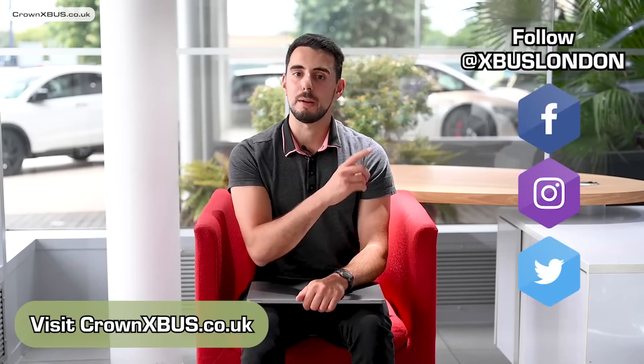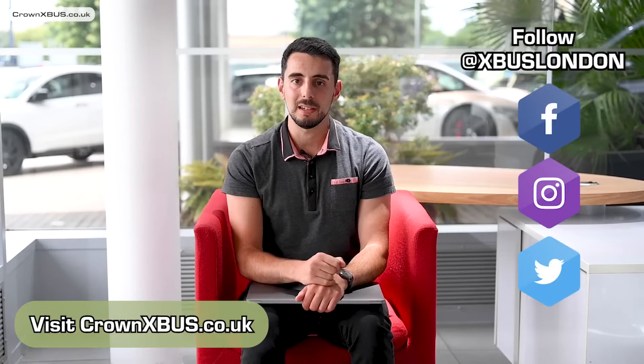And that is our first look at the camper — let us know your thoughts in the comments below. For all your X-Bus goodness, visit crownxbus.co.uk. Also follow us on our Instagram, Facebook and Twitter at X-Bus London. Thank you for watching, I hope you enjoyed the video. My name is Samson — I'll see you next time. Bye!